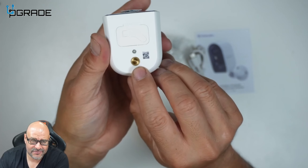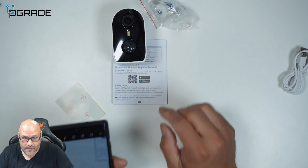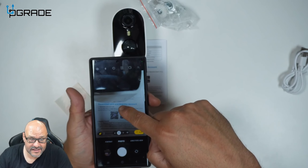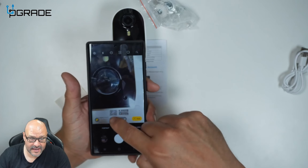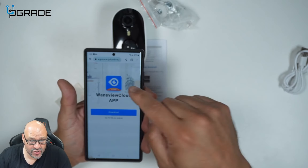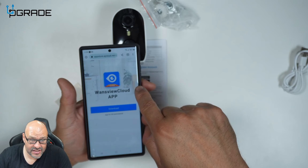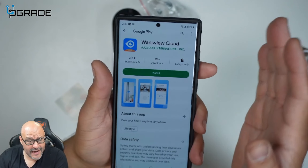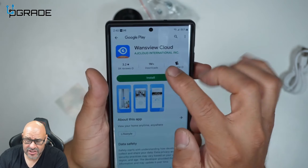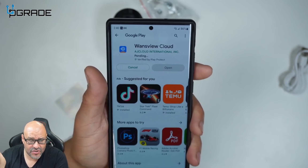You also have the mount here. What you want to do is grab your phone and scan the barcode on the camera — it'll take you directly to the application. When you go to the Android app on Google, download the application name shown and install it.